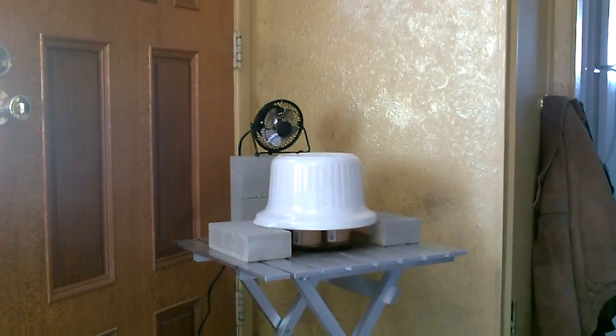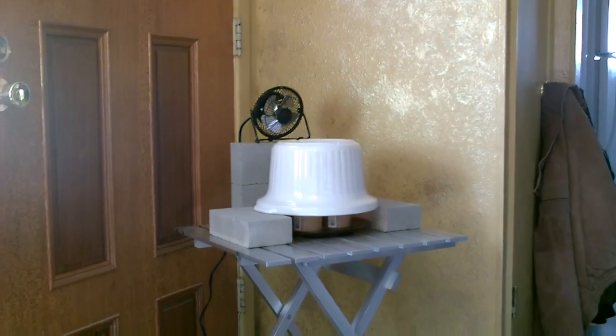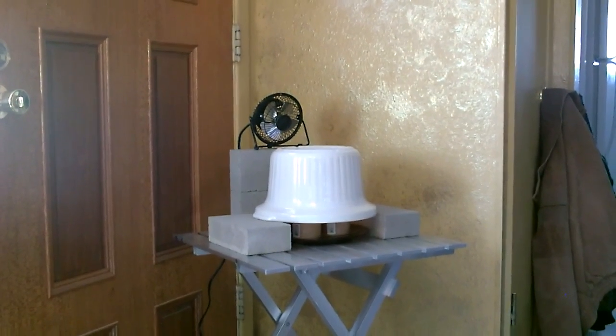So I shut the fan off. I'm going to take some temp measurements again. I'm going to let that thing really crank — see if we can get it up to 300.